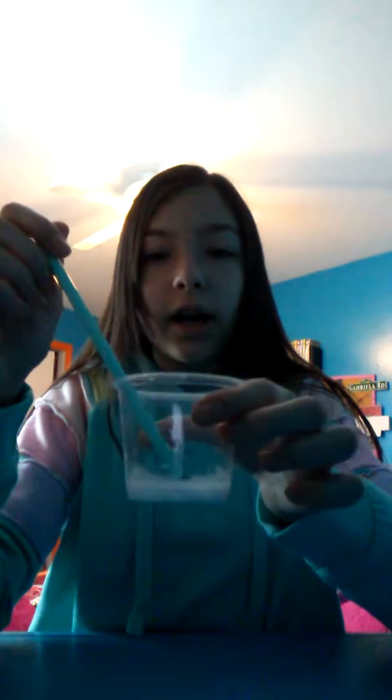Hi guys, welcome back to another video! Today I'm gonna be making kinetic slime. What you guys will need for this is some conditioner or some kind of lotion, shaving foam, glue, kinetic sand obviously, and then you'll just need a stirring utensil and a cup to mix in.